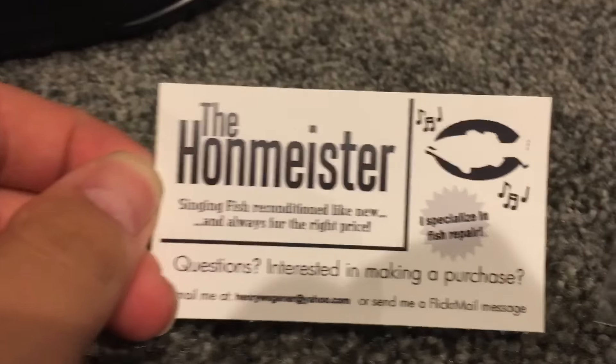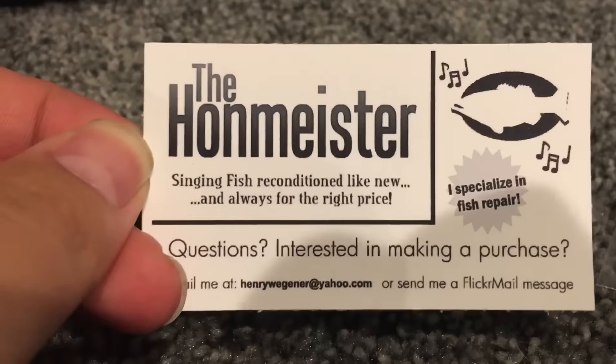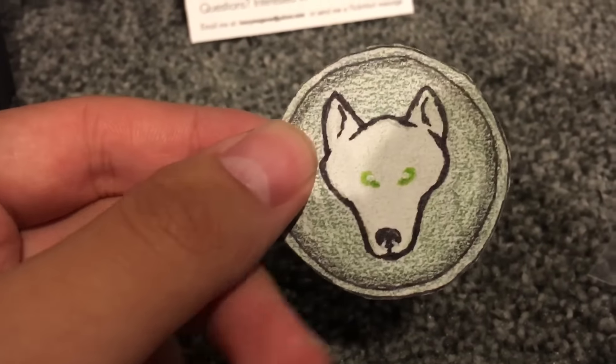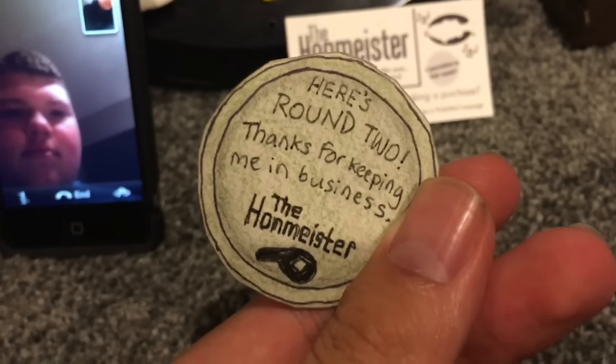Okay, here we go. Here is his business card, so if you guys want to email him, there's his email. If you guys want to make a fish purchase, he has a lot of cool fishes that have been restored and refurbished — they're really cool. He sent me a cool logo, it's like a wolf logo, which is amazing. Thank you so much. Here's round two — thanks for keeping me in business, the Hanmeister.